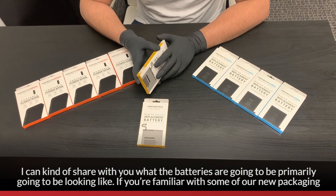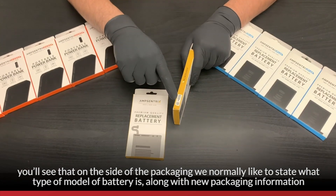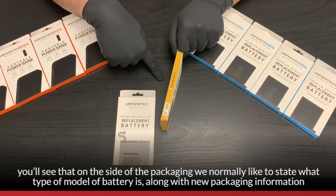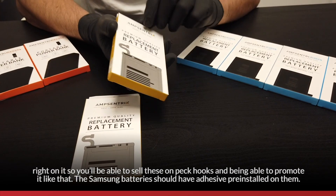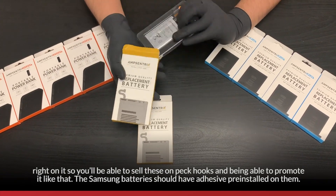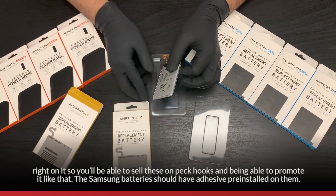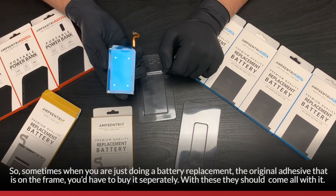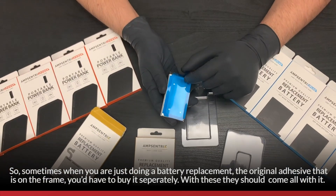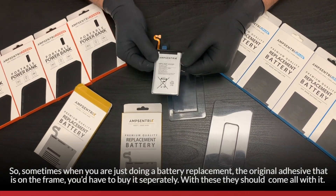If you're familiar with our new packaging, you'll see that on the side of the packaging we normally state what type and model the battery is, along with new packaging information right on it. You will be able to sell these on peg hooks. The Samsung batteries will come with pre-applied adhesive pre-installed on them. When doing a battery replacement, the original adhesive on the frame would normally require a separate purchase, but with these, it comes included.